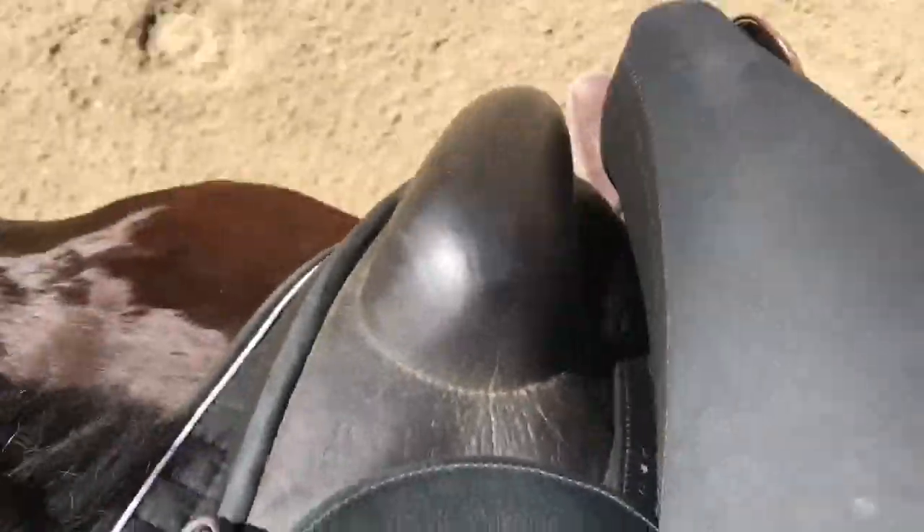If I look down at my knee while I'm riding — I'm trotting, sitting the trot — my knee stays tight in the saddle. What you don't want is daylight between your knee and the saddle; that's not a good thing. You've got to rotate your knee forward, your thigh forward, or your hip into the saddle so you can hold your knee.